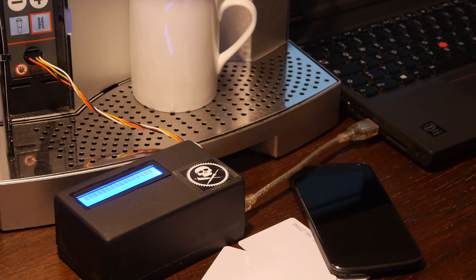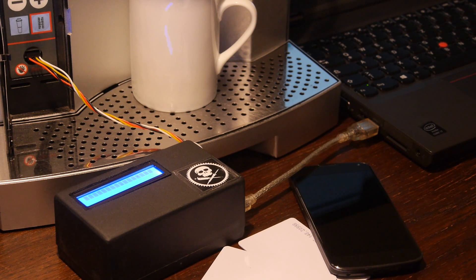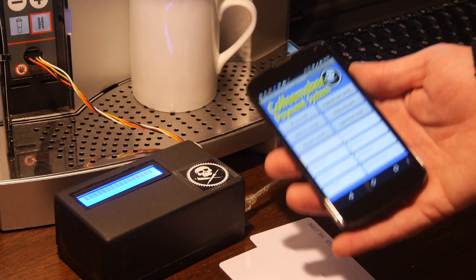Hello and welcome to my channel. Today I am going to show you my complete Arduino-based payment system for coffee makers, for example from Jura, and the referring smartphone app.